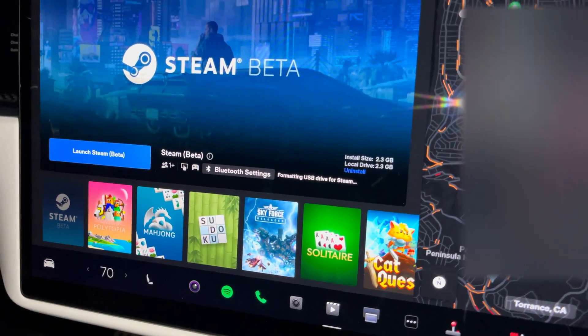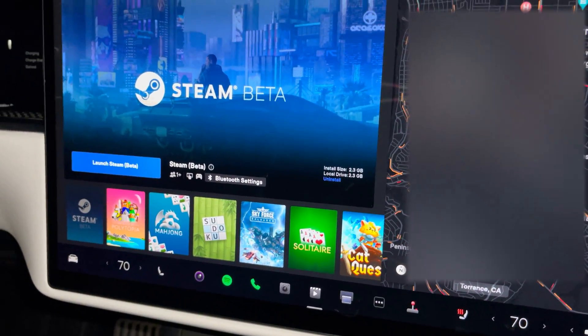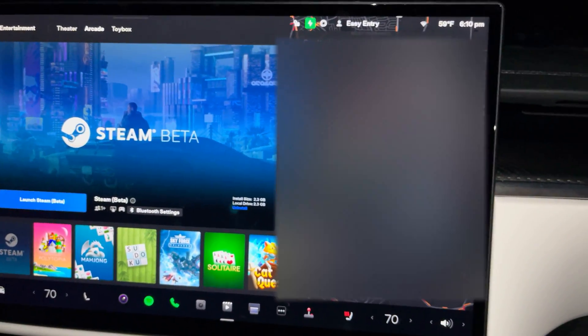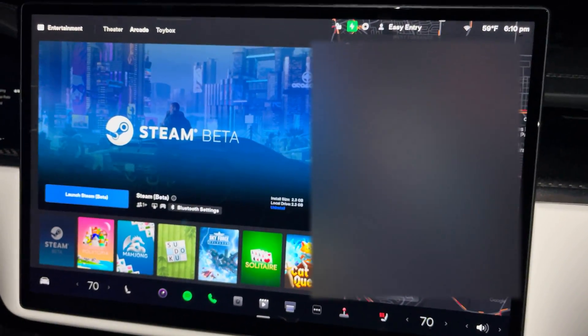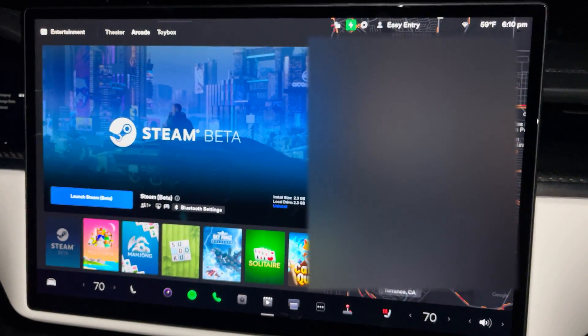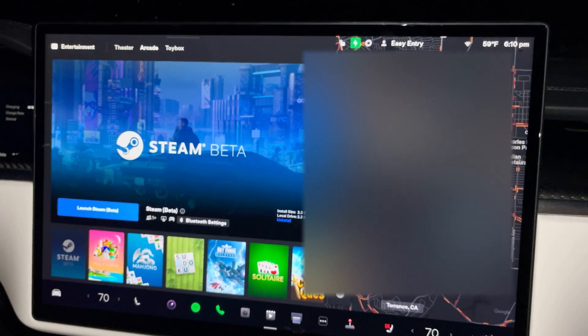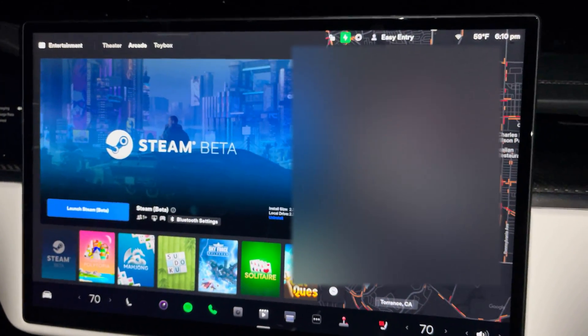Once that's ready to go, we can play Steam. Now you can see it's already formatted. That flash drive we put in has 64 gigabytes of data stored away for your continuous dashcam recording and your Sentry Mode videos, and then the rest of it can be used for Steam.